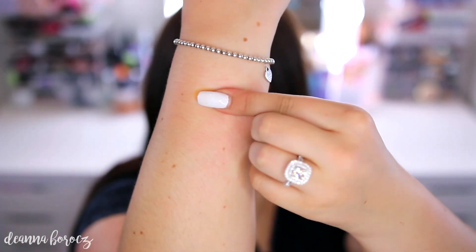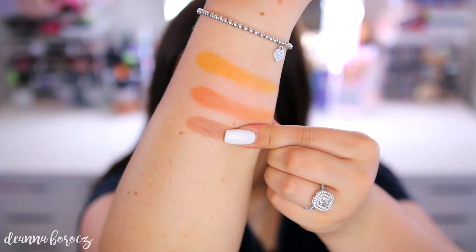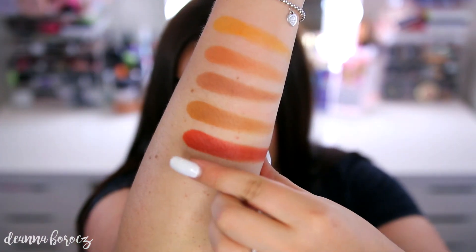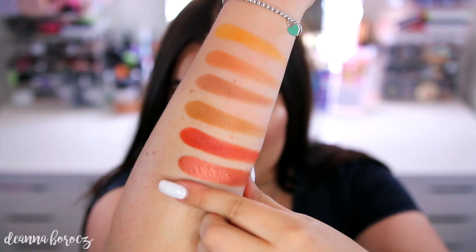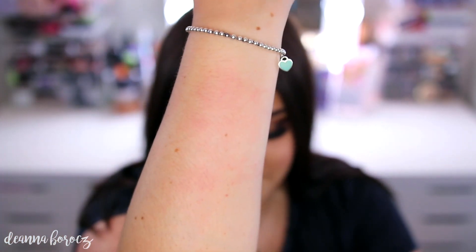Moving on to the next row: the first shade we have is Creamsicle. Next color is called Butter. This next one is called Puder. This next shade is called Pukey. After that, we have Hunt. This foiled shade is called Firework. And then the last color in this row is called Queen. So this row has five mattes and two metallics.